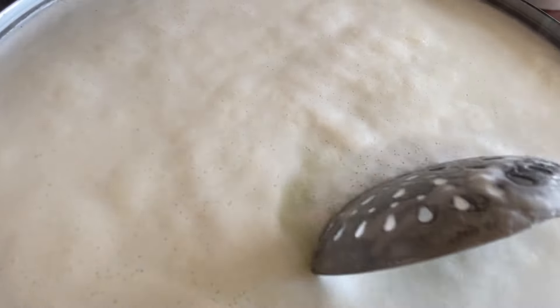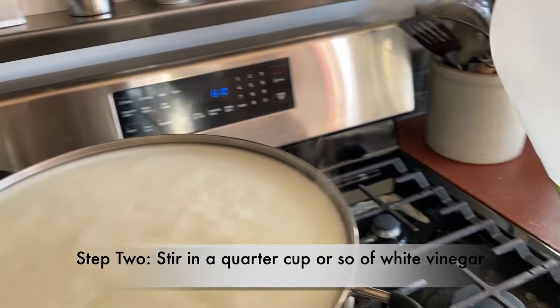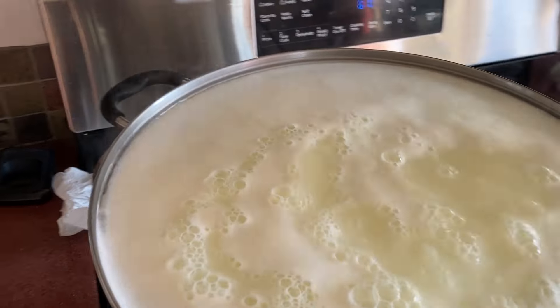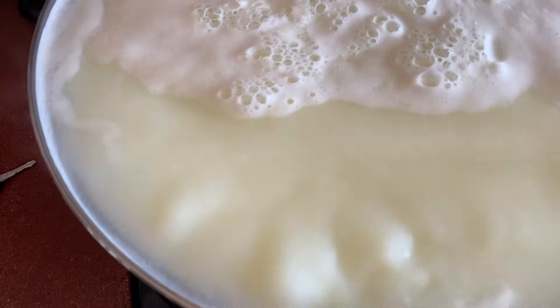It's starting to form, so this means it is now ready for me to add distilled white vinegar. I'm going to dump in maybe a quarter cup, maybe a little bit more, and get it mixed in. You will start seeing — look at the chunks that are going to start coming up.